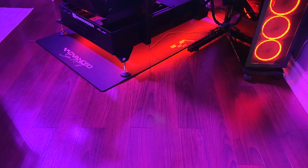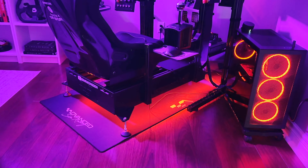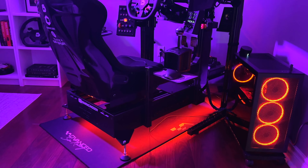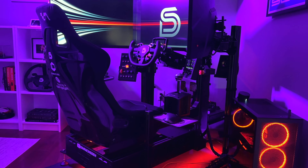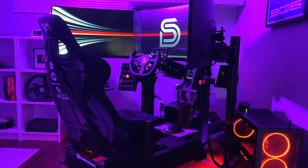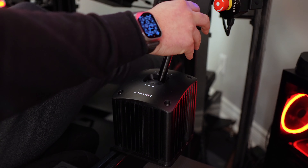Hey everyone, Mike here and welcome back to the SimRacing Den. I decided to revamp my entire SimRacing setup at the beginning of this year. Almost every piece of hardware was replaced, including the chassis, wheelbase, pedals and accessories. Still, the one product that has remained a constant since I first started SimRacing is my Fanatec Club Sport Shifter.